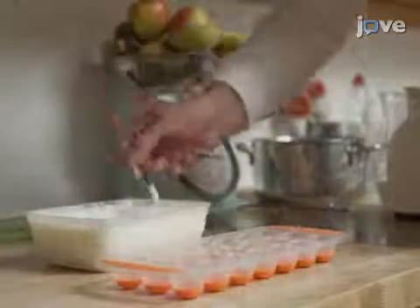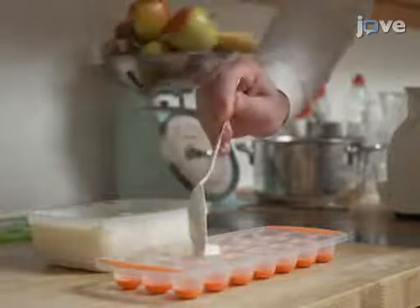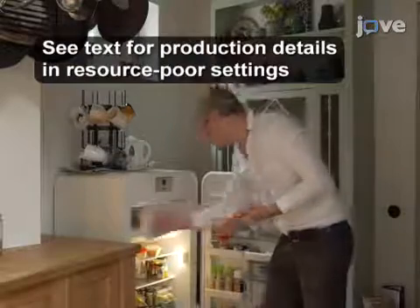Agitate the milk for 5 to 10 minutes to obtain a smooth texture. Then transfer 10 milliliters of the fresh starter into each well of an ice cube tray and store the starter at minus 18 degrees Celsius for up to 3 months.